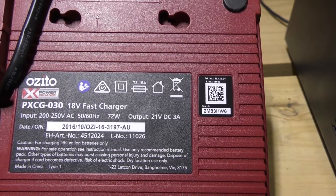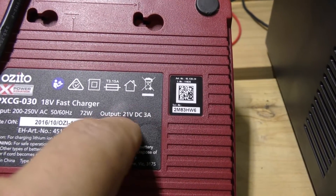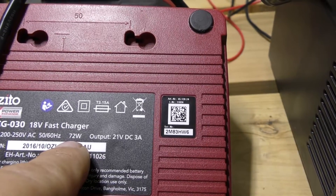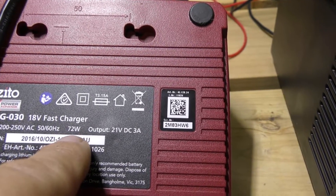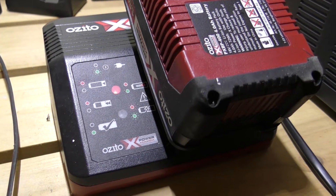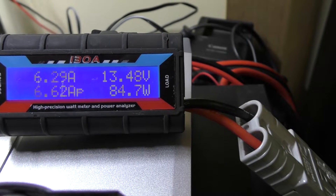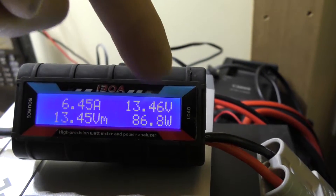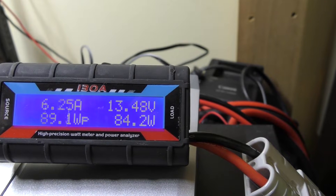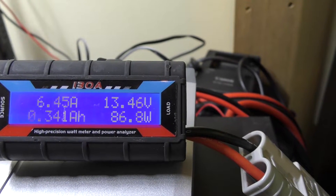Looking at the details on the back — this is the fast charger. Output is 21V at 3A, so obviously that 18V battery requires 21V to charge. Input is 200 to 250V, so we're applying around about 240V. It says 72 watts is the output, so we'll see how close we are to that. Just plugging in and slotting the battery in — we're now in charge mode, looking at around about 6.5 amps. Keeping in mind that's at 13.5 volts; if your battery is a little lower, around 12.5V, that current will go up a little, maybe around 7 amps, to give us the 85 watts we're seeing — reasonably close to the rated 72 watts.